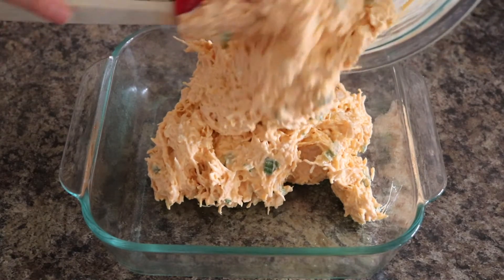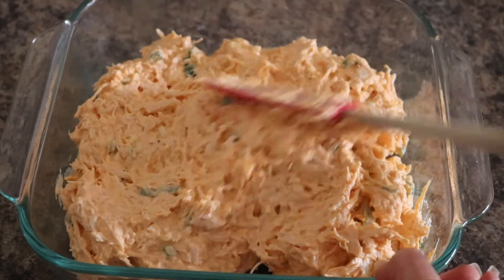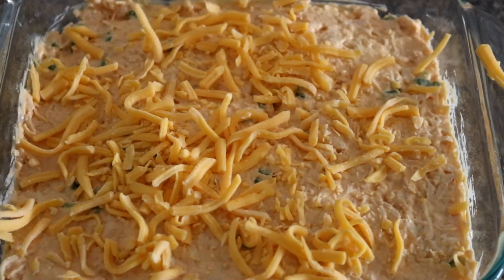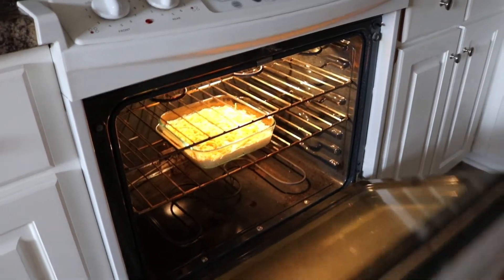Next, pour the mixture into your prepared baking dish and smooth out the top. Lastly, top with shredded cheddar cheese. Bake for 15 to 20 minutes or until golden and bubbly. Enjoy! Bye!